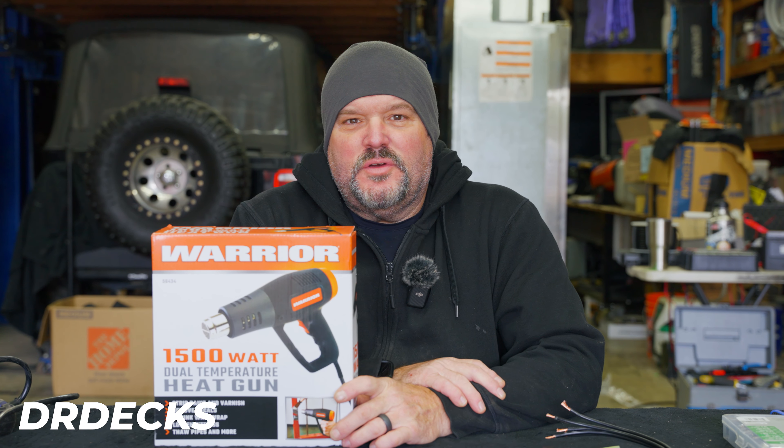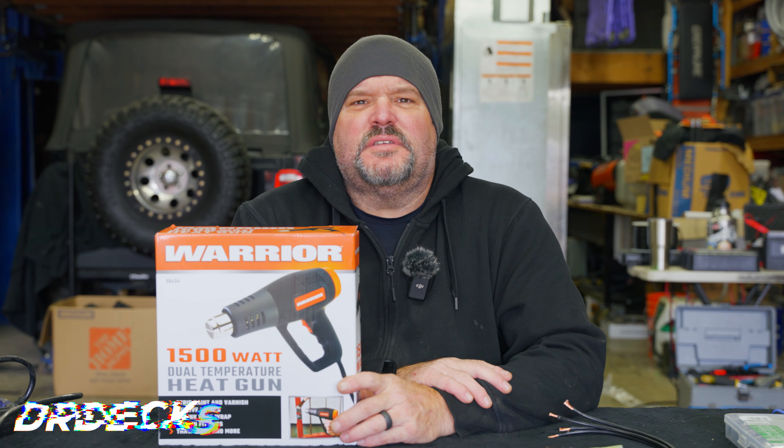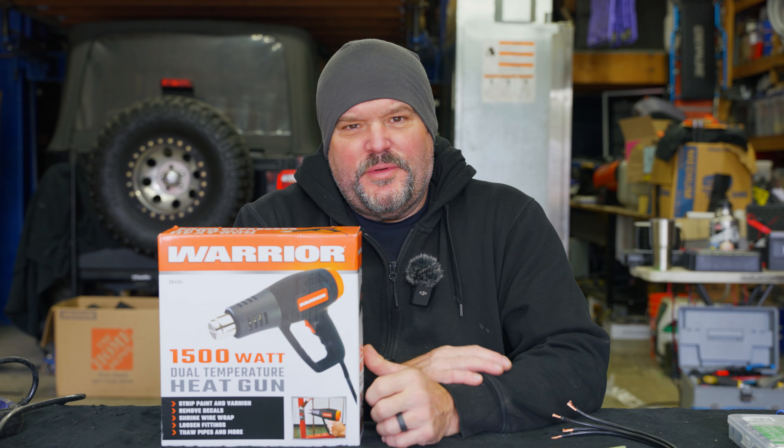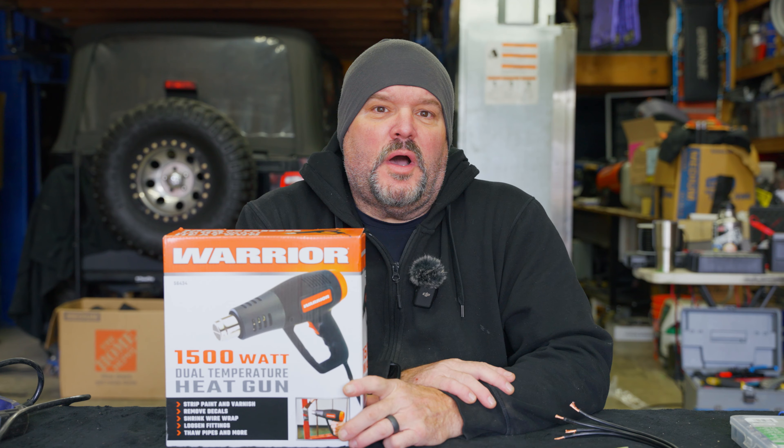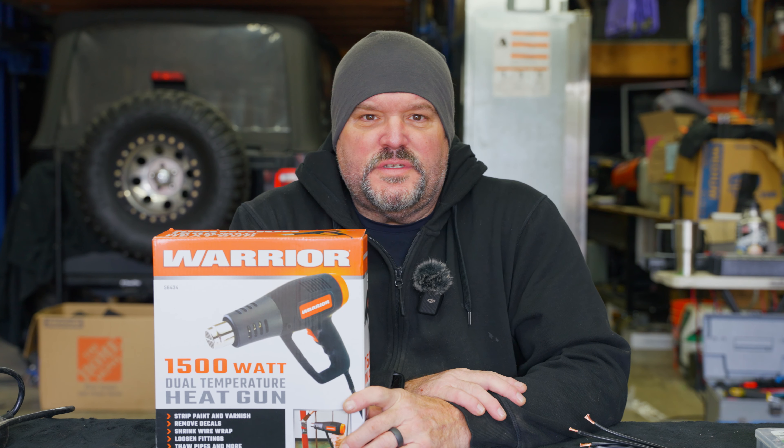Hey guys, Dr. Dex here. I want to talk to you about another segment in our series, 'Does This Really Work?' — tools we found at Harbor Freight that we were curious how they compare and stack up to other brands, or just do they work in general?